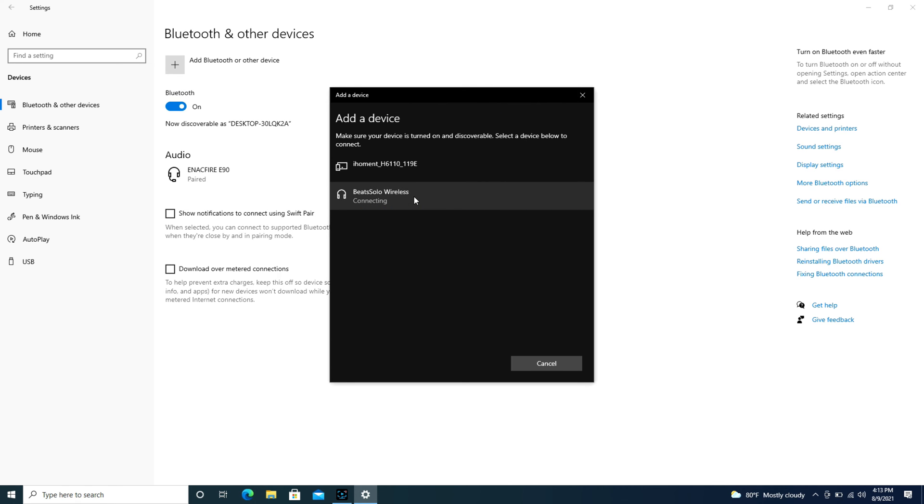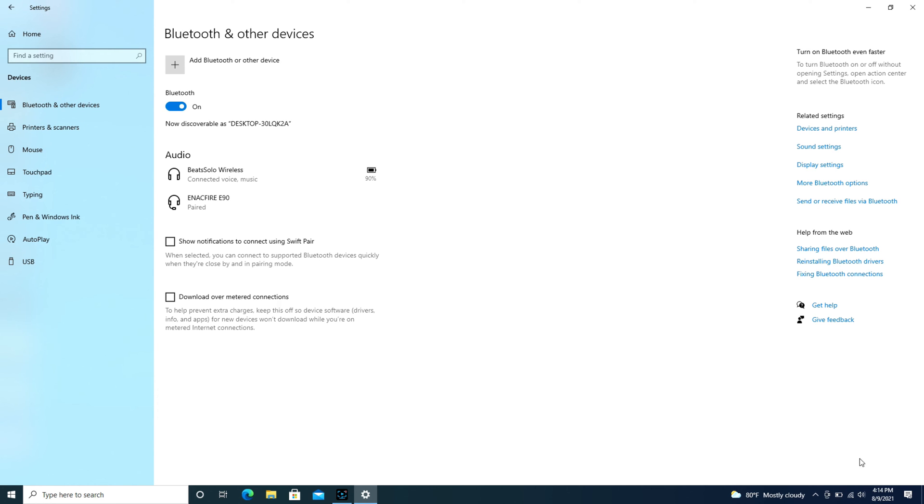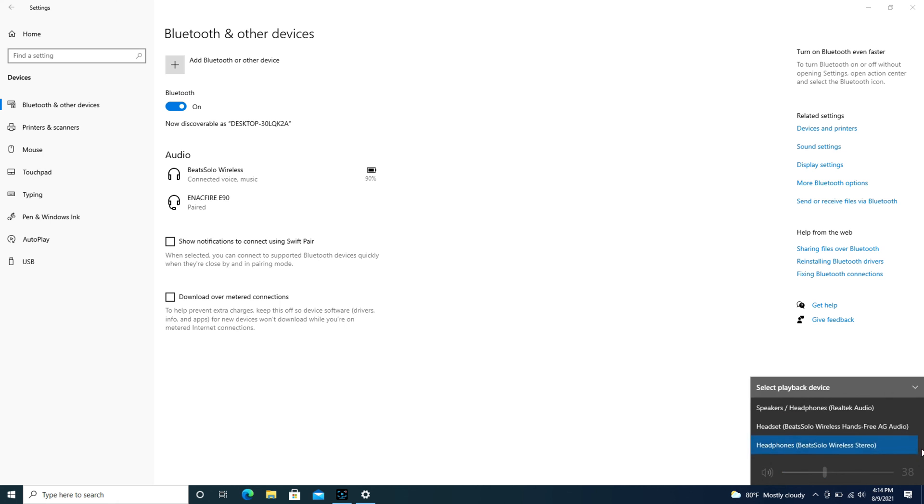As you can see, I've clicked on the Beats Solo Wireless and it's trying to connect right now. And it's that simple. Now as a quick reminder, if you find that it still won't work, check your speaker settings in the bottom right. Expand the box and make sure that those Beats headphones are selected for your speakers and not your computer speakers.